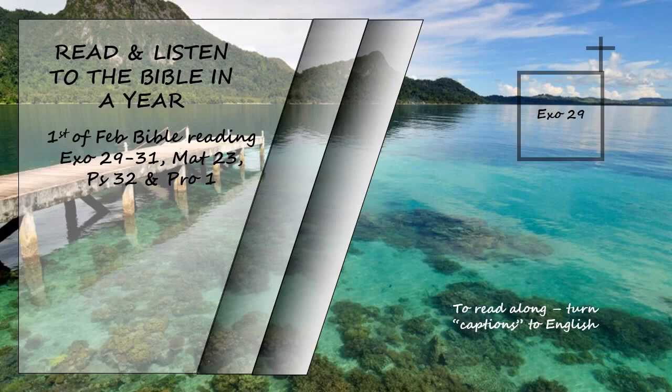This is what you are to offer on the altar regularly each day: two lambs, a year old. Offer one in the morning and the other at twilight. With the first lamb, offer a tenth of an ephah of the finest flour mixed with a quarter of a hin of oil from pressed olives, and a quarter of a hin of wine as a drink offering. Sacrifice the other lamb at twilight with the same grain offering and its drink offering as in the morning — a pleasing aroma, a food offering presented to the Lord.